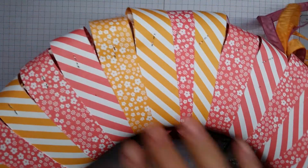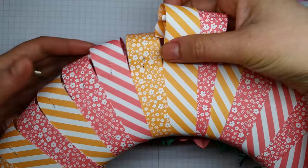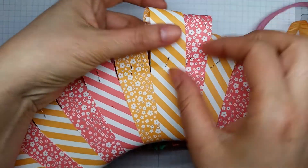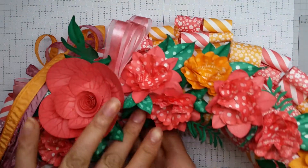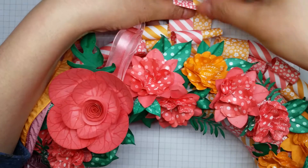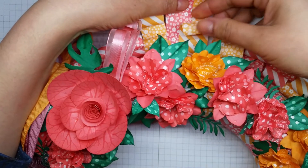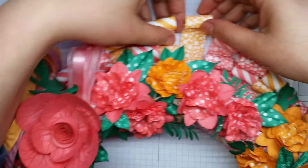The wreath itself - if I turn it over you can get a better look - I cut one inch strips of the DSP paper stack and then individually wrapped those around a polystyrene wreath underneath, and then curled the edges so that rather than wasting the paper I just created a little bit of a feature with the curled edges there.